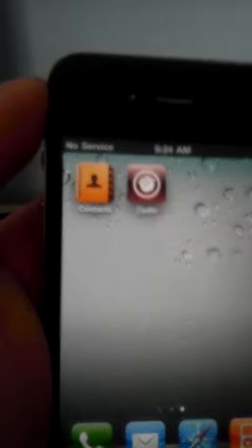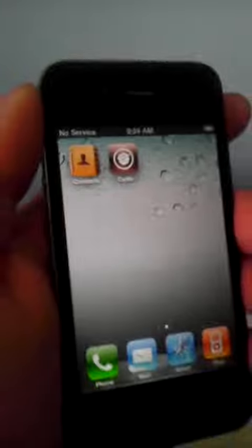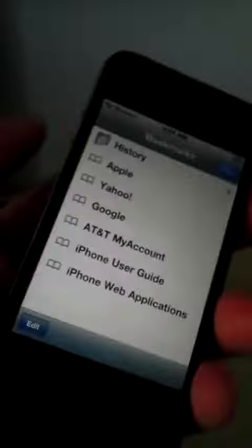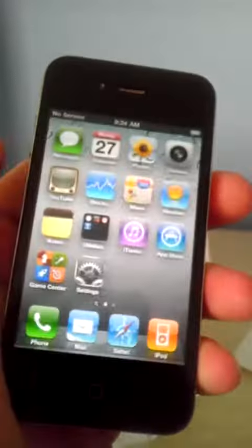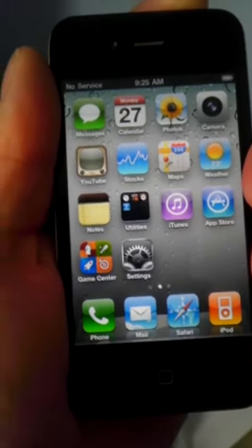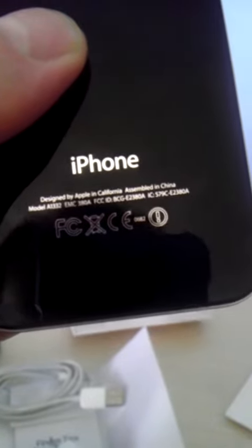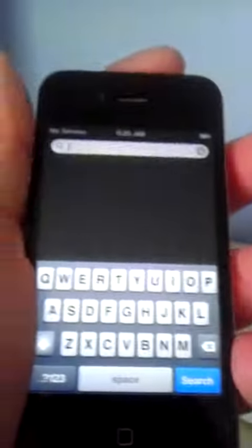I'm actually recording this video with my new HTC EVO. Never had any problems or issues with this phone. I have another one of these which I will sell after this one. This is the 16GB model.